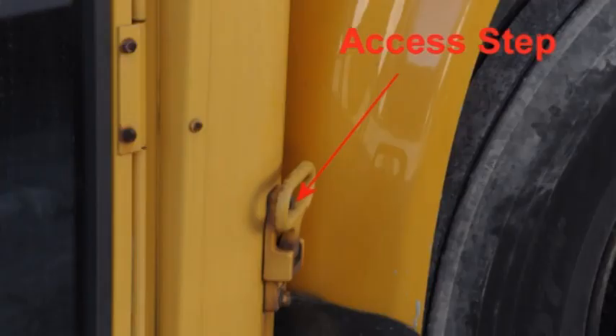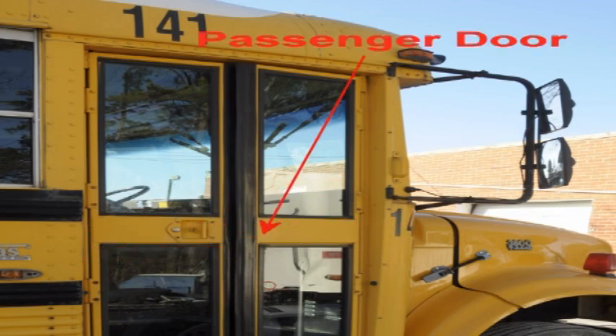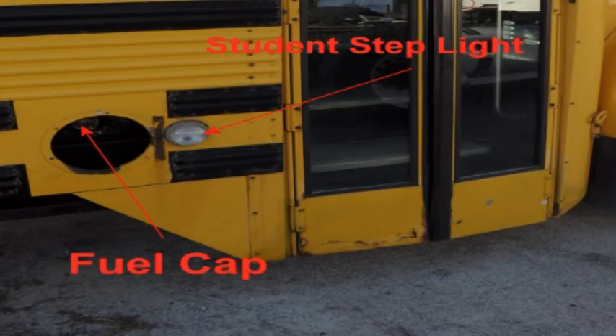Move to the passenger door area. Check the access step to assure it is mounted securely, not missing any bolts, and is clear of debris that might cause you to slip. Check the passenger side mirrors to assure they are mounted securely, not cracked, broken, or dirty, and have no illegal stickers. Check that the door opens and closes freely and has no broken windows. Check the student step light to assure it is not cracked, broken, missing, or dirty, and is white or clear in color. Check that the fuel cap is present, secure, and has an intact seal that is not cracked or dry rotted.